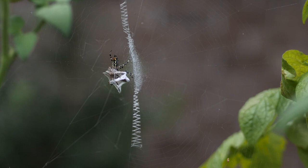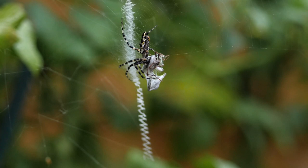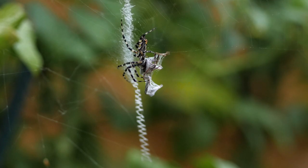This is a black and yellow garden spider that has captured a leaf-footed bug in its web and is in the process of injecting venom into the bug now that it's been wrapped up. You can see it's pushing the venom into the bug. The bug is still alive and struggling as the spider takes its meal.